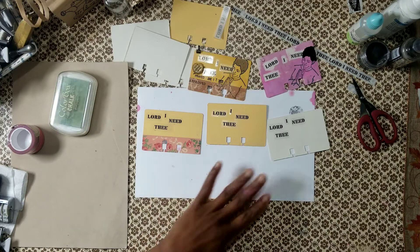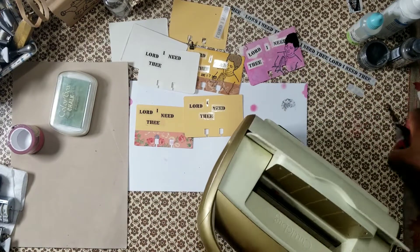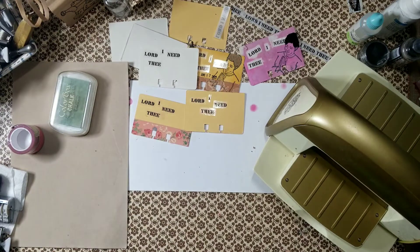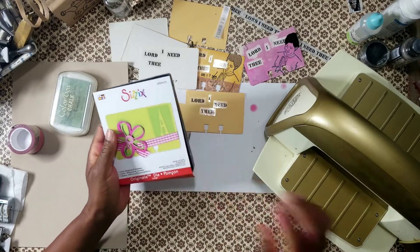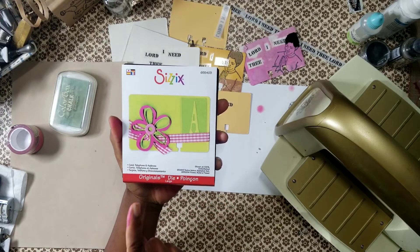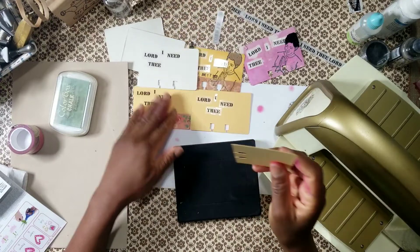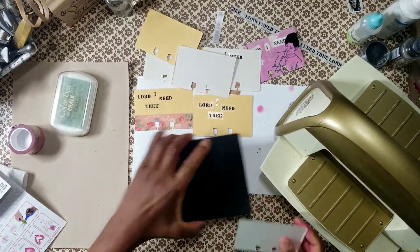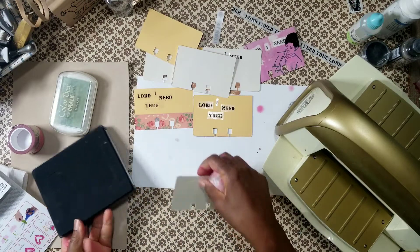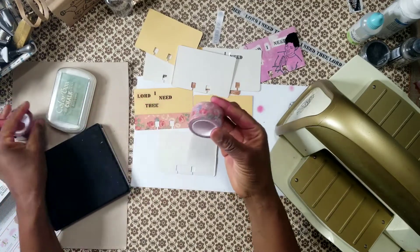Let me go ahead and get started. We are definitely living in the last days — there's a scripture that talks about perilous times in the last days. This is the Rolodex Yesteryear Sizzix die that I used. I already cut out my shapes but I'm going to send it through again because I'm adding washi tape after the fact. This is Amity Blooms washi tape, it's no longer available.